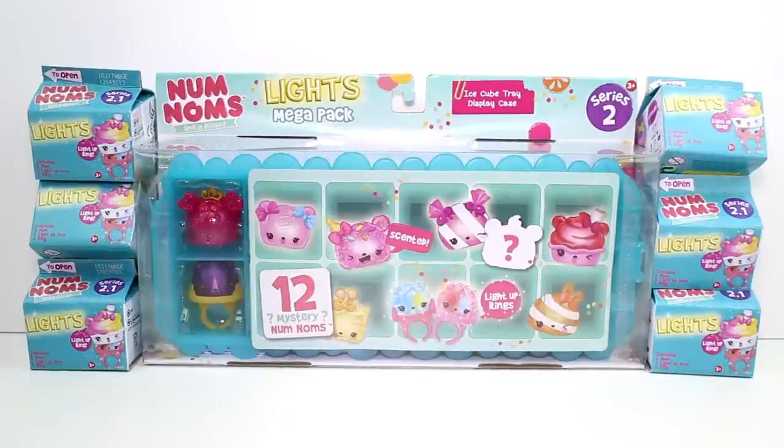Hey guys, I am here with the brand new Num Noms Lights Mega Pack and some lined boxes. I want to thank MGA for sending these to me. I'm super excited to unbox this Mega Pack and see which ones we got inside the little blind cartons. So Num Noms Lights Series 2, they now come with a ring base, so you can put your light up on there and walk around with a light up ring. There are over 45 new characters to collect.